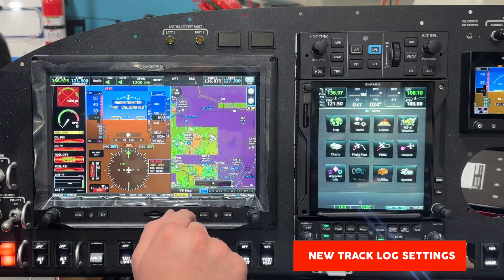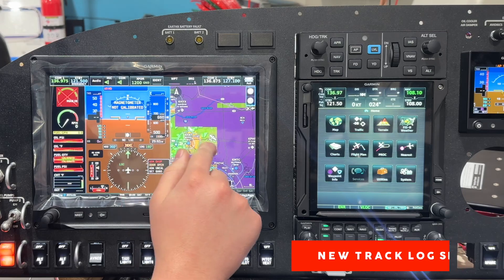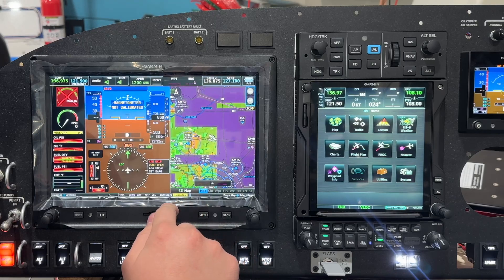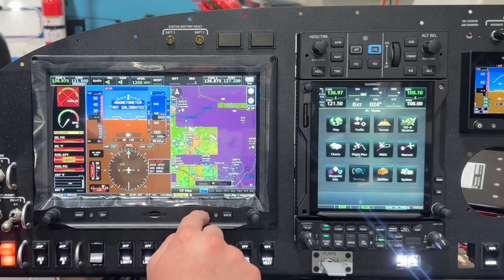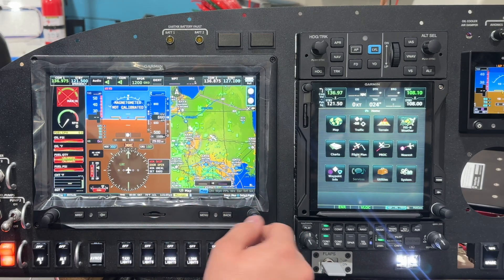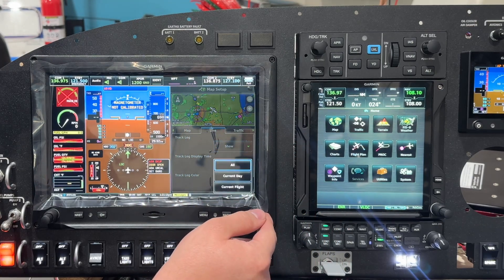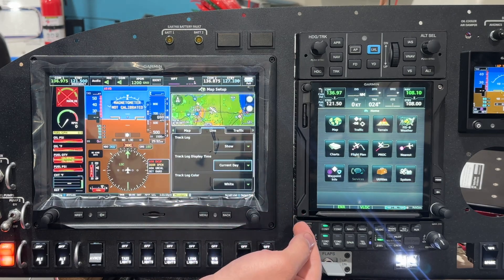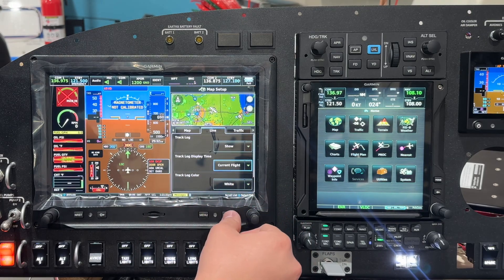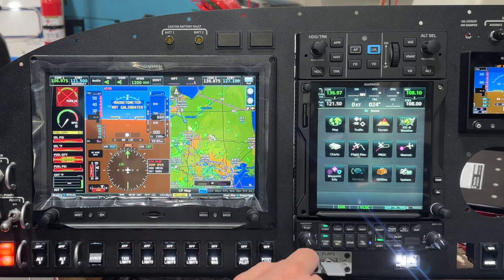One more thing they did in pilot mode: anyone who's been doing their 40-hour fly-off knows there's a breadcrumb trail that probably shows 40,000 patterns at the same airport. You can now set it so that instead of hiding them completely, you display either the current flight or within a certain amount of time. Go to menu, set up map, and come to the line option — track log display time. You can say current day or current flight. So if you have a full page of breadcrumbs, you can just get your current flight's track.